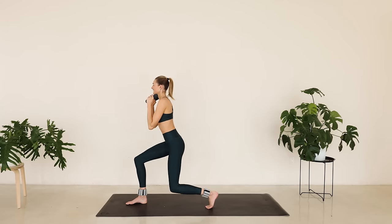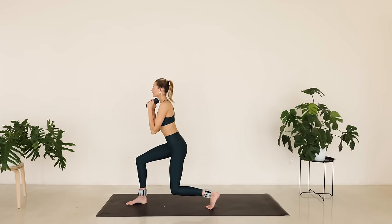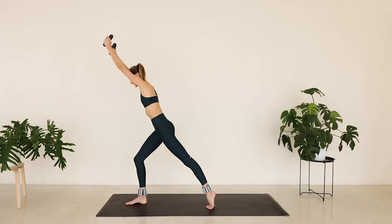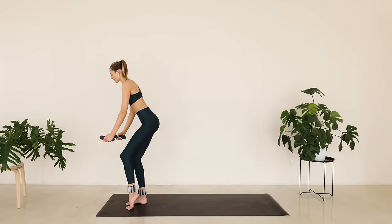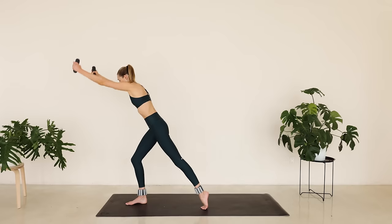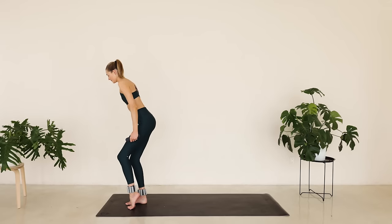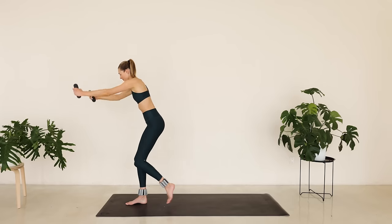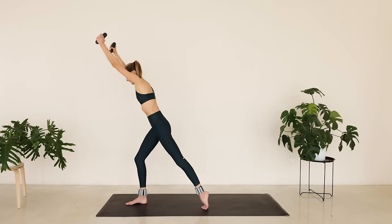Bring the arms in. Tiny little pulses. Stretch that left leg long. Reach those arms in. We're slowly bringing that knee towards the arms and feel that extension out. Lengthen through that spine. Eyes are in front of you. Reach long and come back in. We're really lengthening and strengthening that core right here.